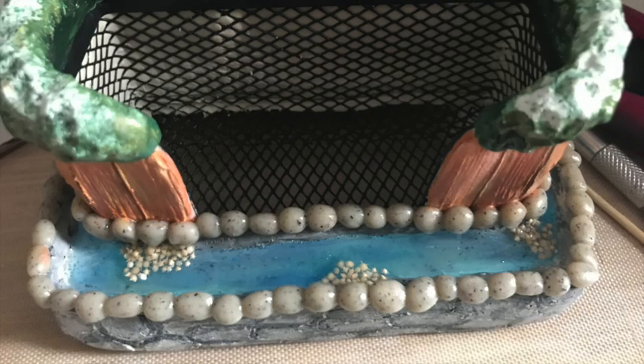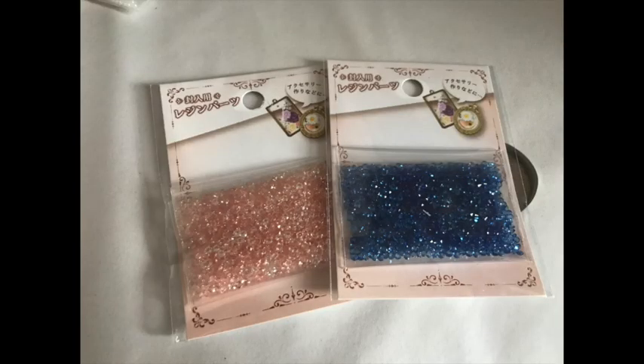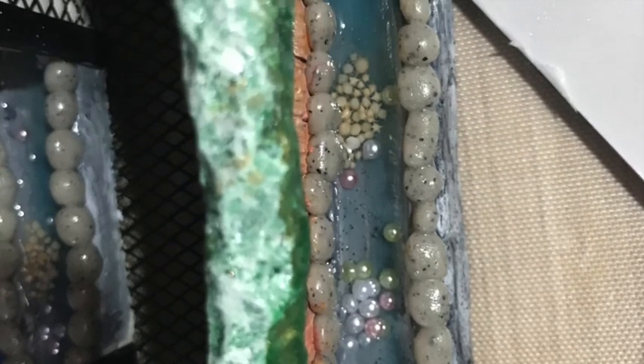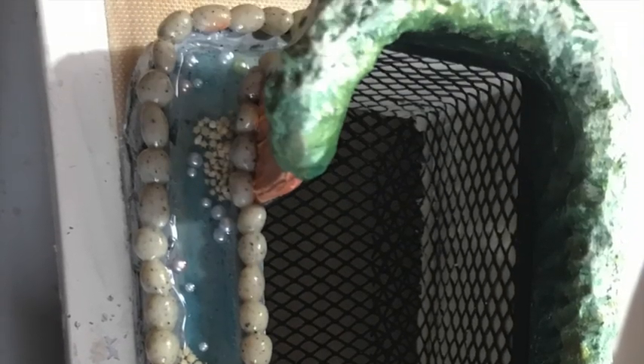I added star sand in little segments so it looked scattered, then added in pearl rhinestones — I got those from Sophie and Toffee a few years back and I'm pretty sure they still have them on their website. The gems I got from Japan; I just scattered them around the pond in a clustered way to give it a more realistic look.